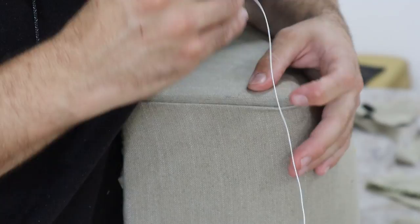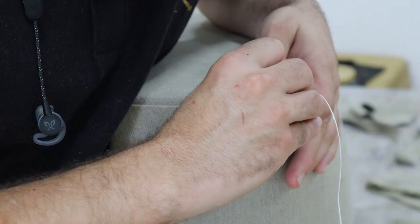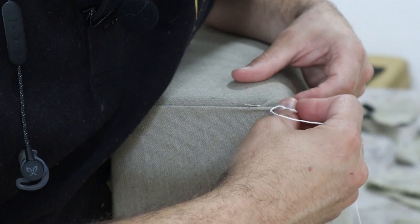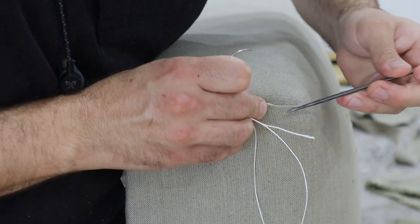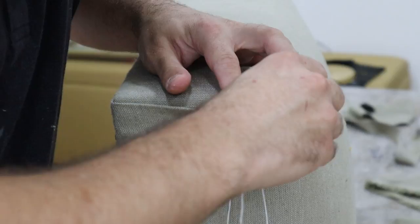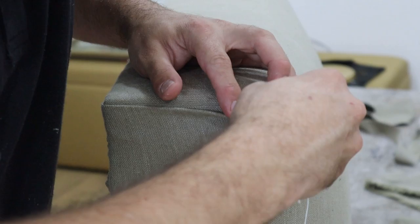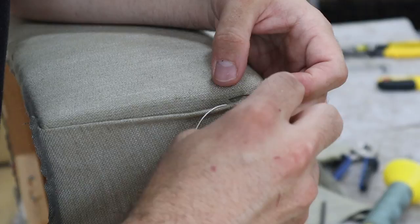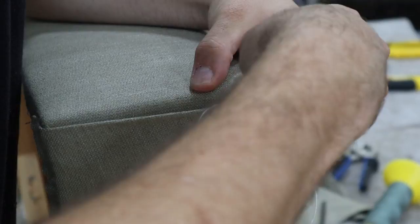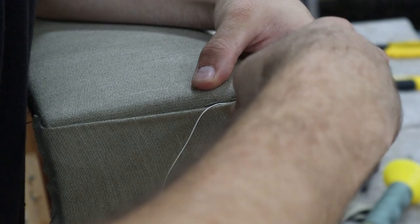We're going to get started. You want to get into somewhere where it's not going to be seen, so we're going to go right in there. I'm just using my regulator to tuck that fabric in. Now we have a starting point and we want to start threading. So you can see here where I've come out — for the next stitch, I want to come about level, maybe just above it. I'm going to go in and then come out. I want to do small stitches because I don't want them to show up.